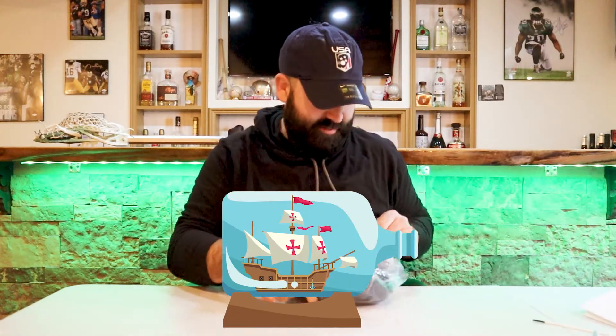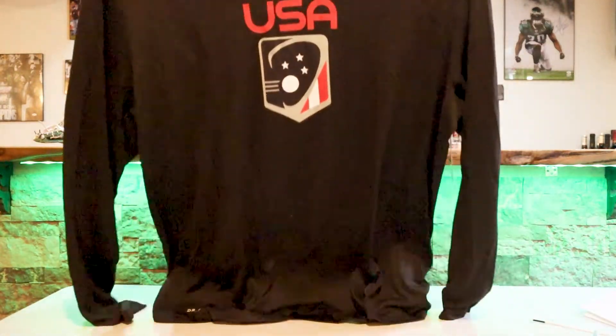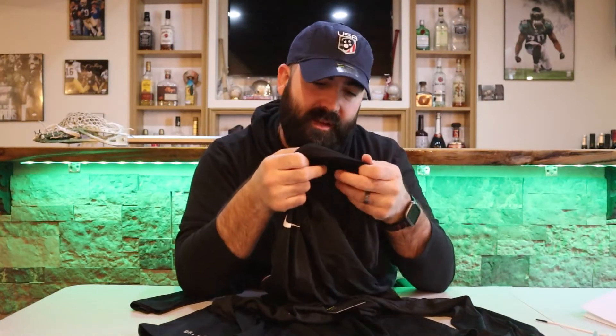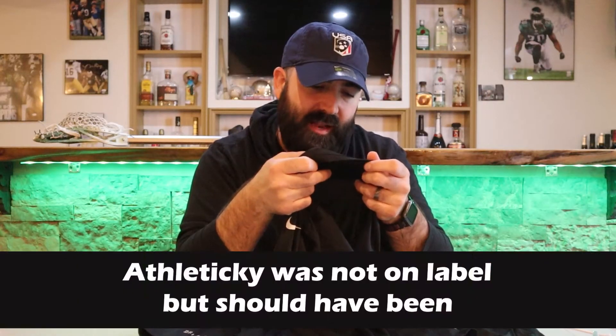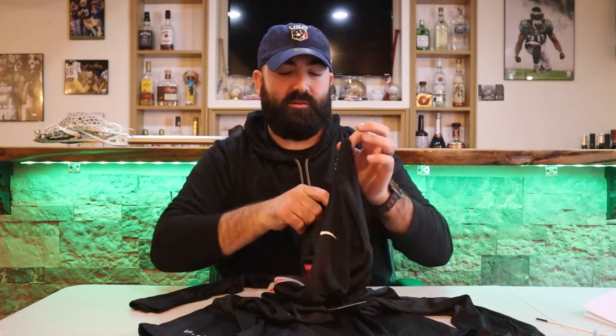All right, number two item. When they seal these bags all the way around, it's like — how did they get that shirt in there? It's like the old boat in a bottle. Oh okay, that is a really nice Nike shirt! It's called a Nike tee — I'm not sure what the material is, but it's their Nike Dri-Fit. I'm gonna be looking sharp on the field!